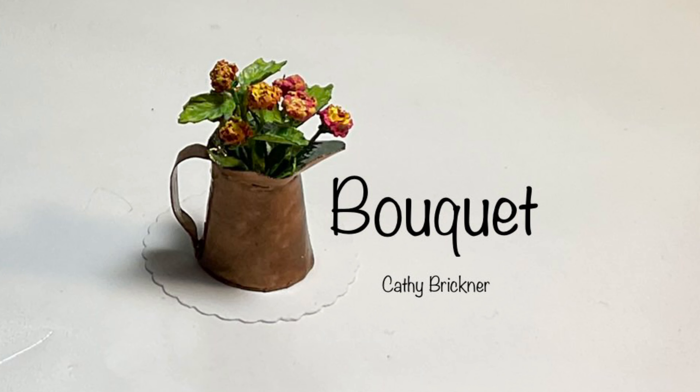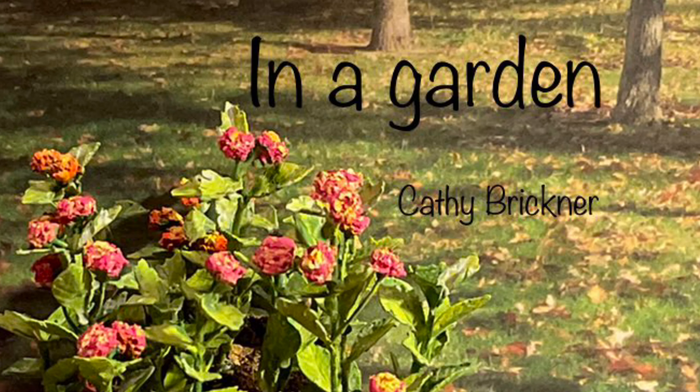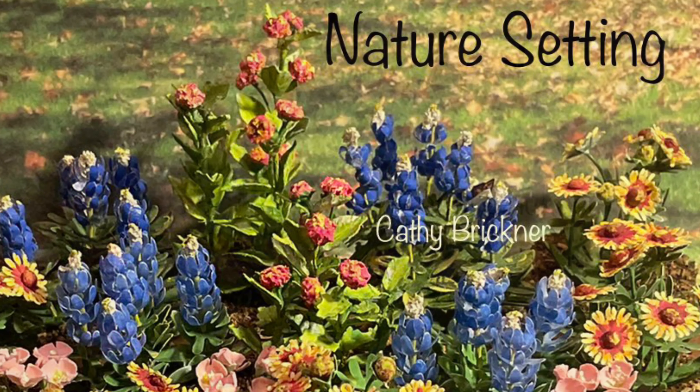You could make some extra stems for a bouquet, a hanging basket, a potted container, or display in a garden or nature setting. I hope you like and share this video of many lantanas. Thank you so much for watching — I'll see you next time.